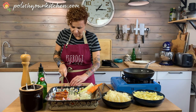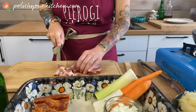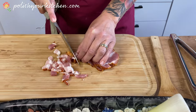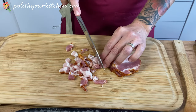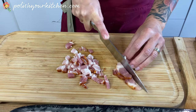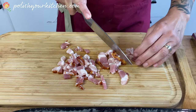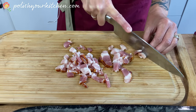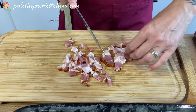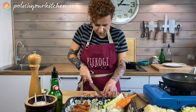I'm just doing a rough chop, kind of a larger dice. This is really nice and lean bacon. As you can see, Poland is famous for producing pork. We export a lot of it all over the world — maybe some of it gets to you too.